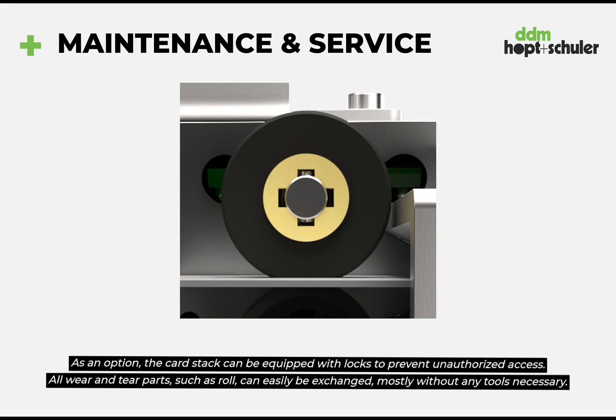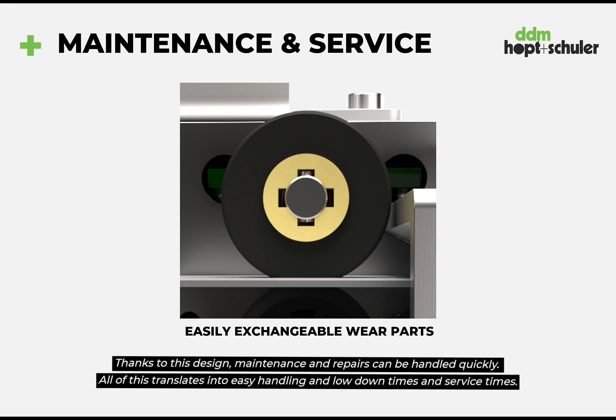All wear and tear parts such as rolls can be easily exchanged, mostly without any tools necessary. Thanks to this design, maintenance and repairs can be handled quickly. All of this translates into easy handling and low downtimes and service times.